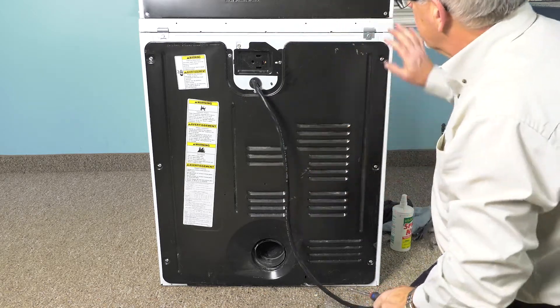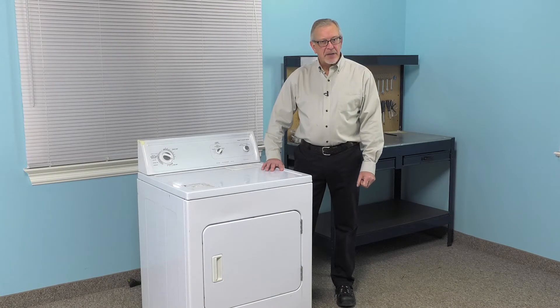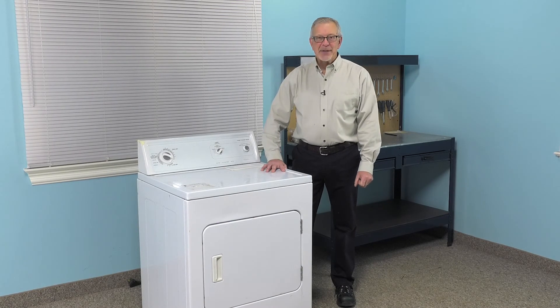Then we can go ahead and reposition the dryer. We can now push the dryer back into place, reconnect the exhaust vent, and plug the unit back in, and our repair is complete.